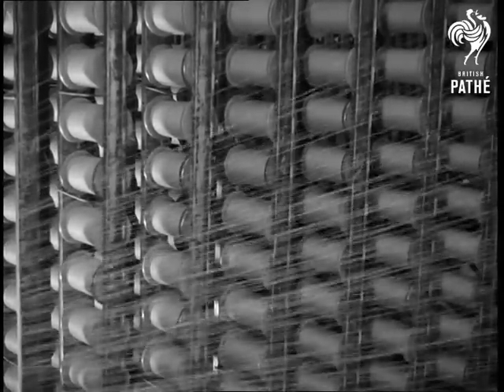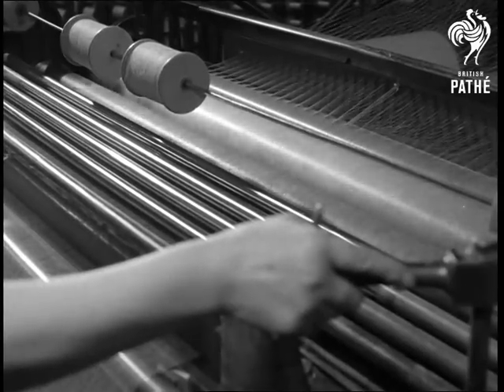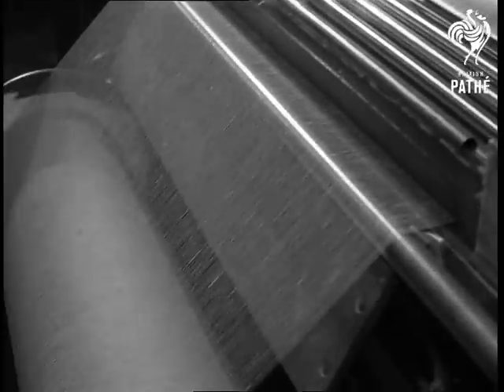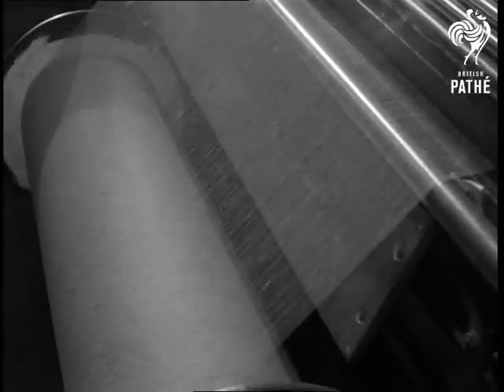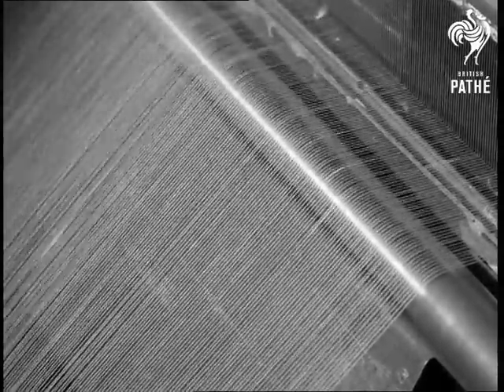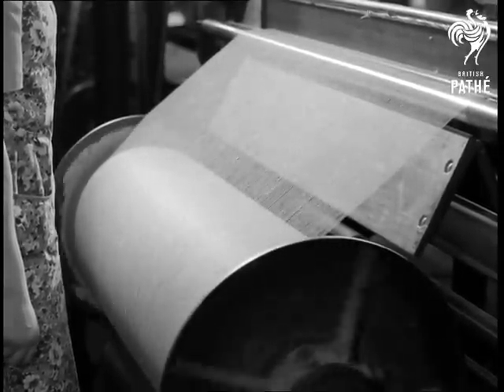This machine draws the threads from the bobbins through a reed which evenly spaces them and guides them onto a rotating drum known as the warper's beam. Evenly spaced, the threads for the warp are wound onto the warper's beam.